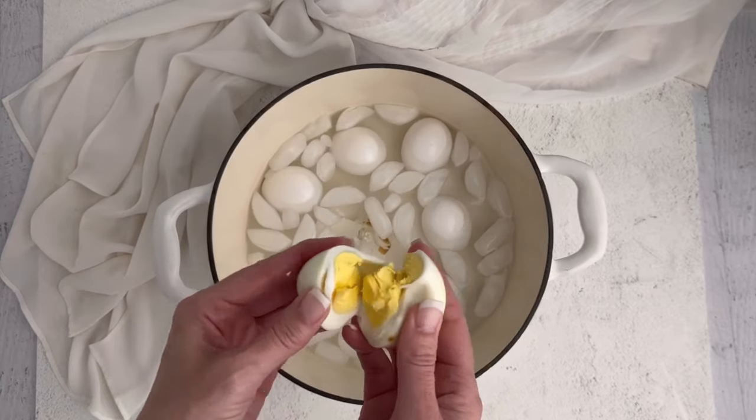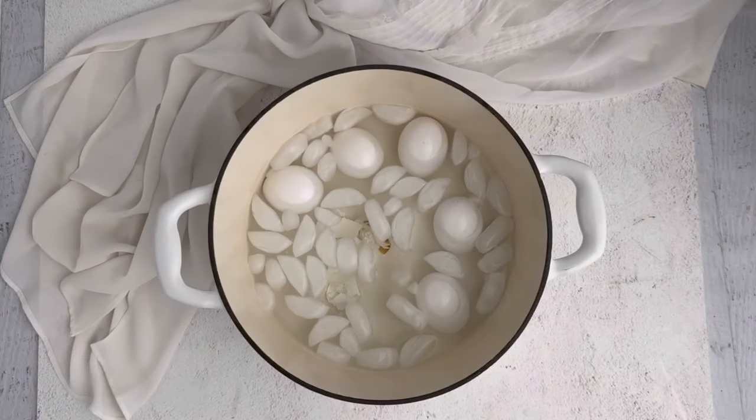Quick, easy, perfect boiled eggs every single time. These air fryer boiled eggs were so easy to make. I hope you give them a try. And if you like this video, make sure you stick around because we have another one for you.